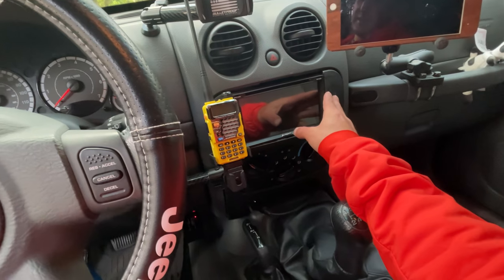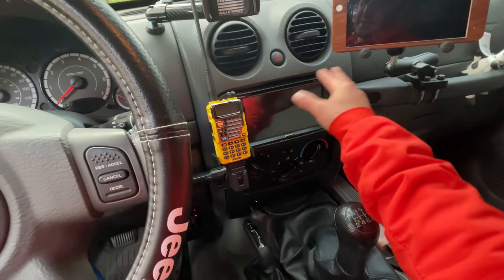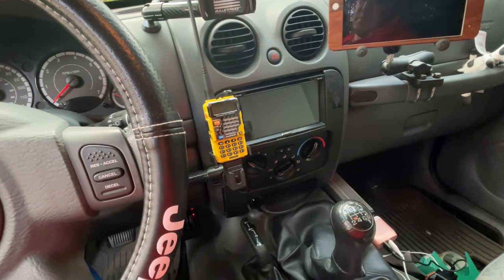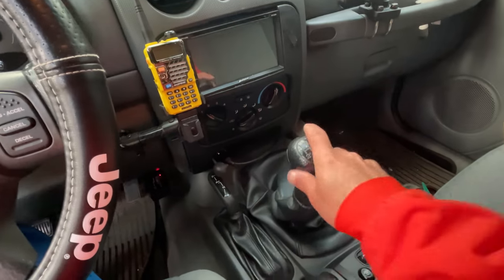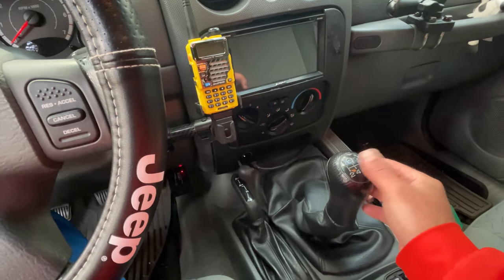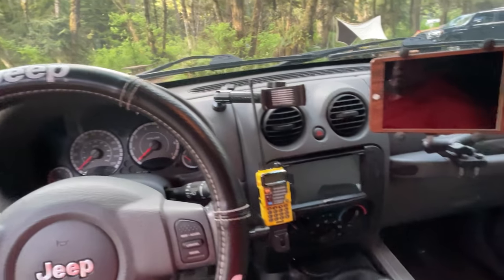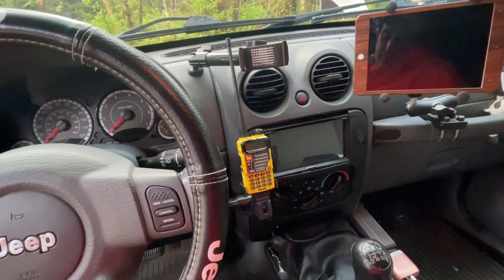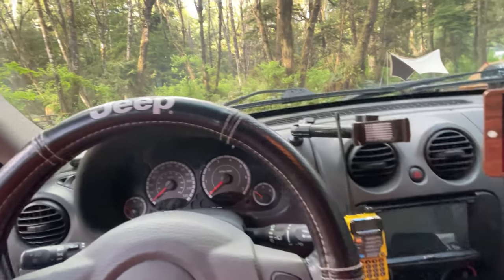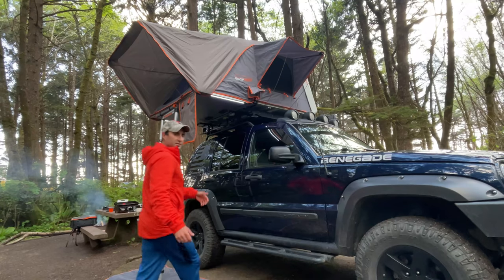I also have the double DIN stereo, though it's on its way out and getting ready to die — when I replace it the install will be much better. I also have the 6-speed transmission, which is pretty rare with the Liberty. Overall I'm pretty happy with the inside — not a lot of huge upgrades, just some nice mounts and accessories for better navigating.